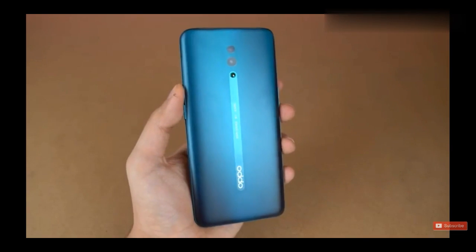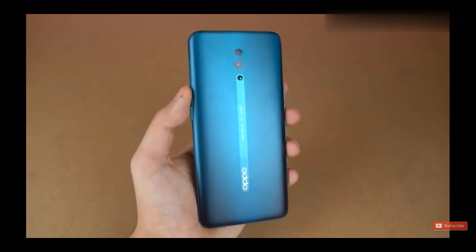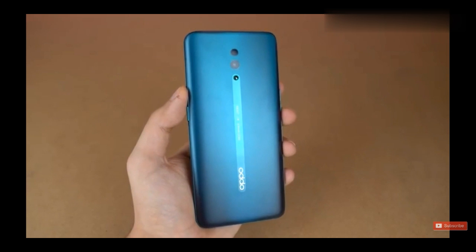Thank you so much for watching this quick unboxing tour of the OPPO Reno. It looks incredible design-wise — let me know your thoughts in the comment section below, subscribe to the channel if you're new here, and I'll catch you guys in the next one. Peace out.